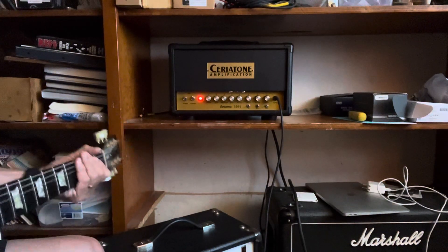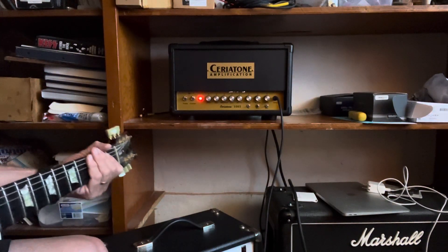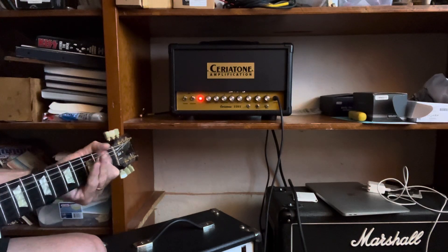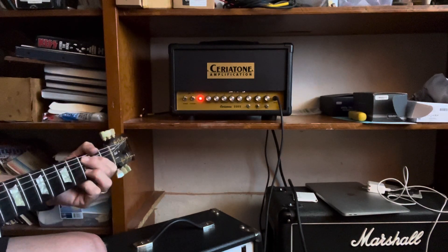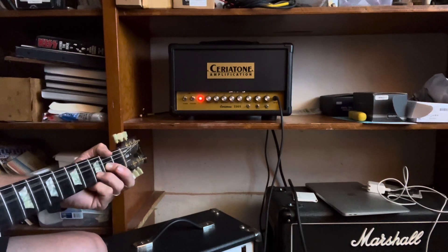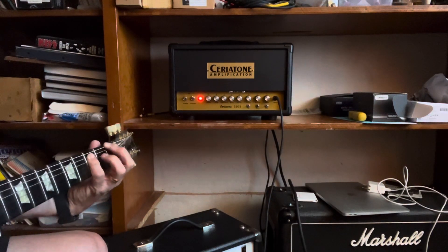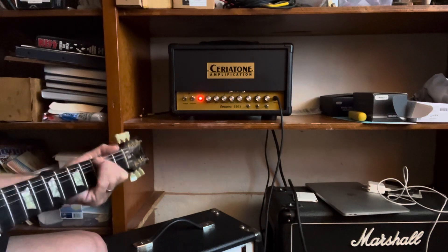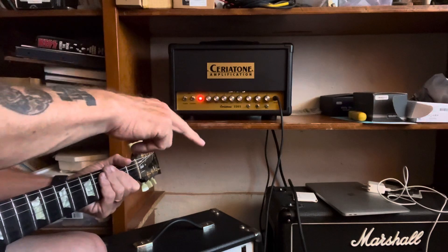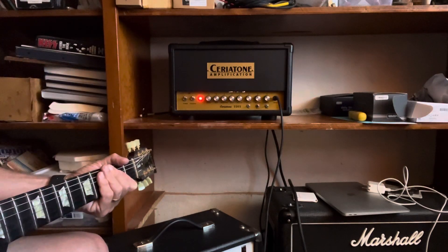All right, here we go. This is a Chariotone 2202. I'm playing through a Gibson Les Paul Studio. Pretty much everything is on 12. I'm going through a Marshall 212 cabinet.